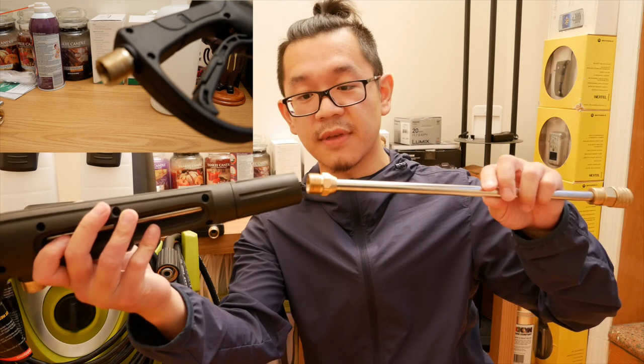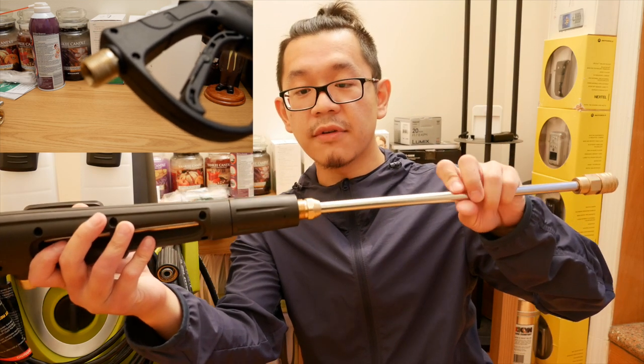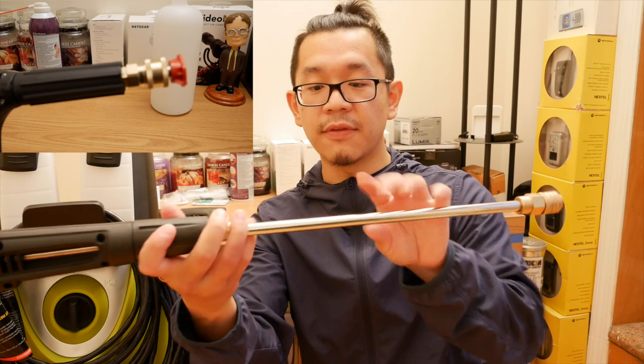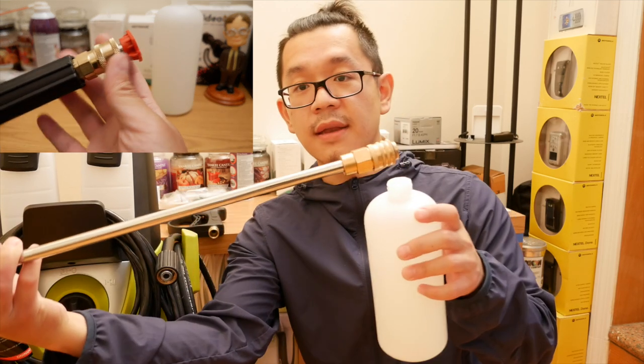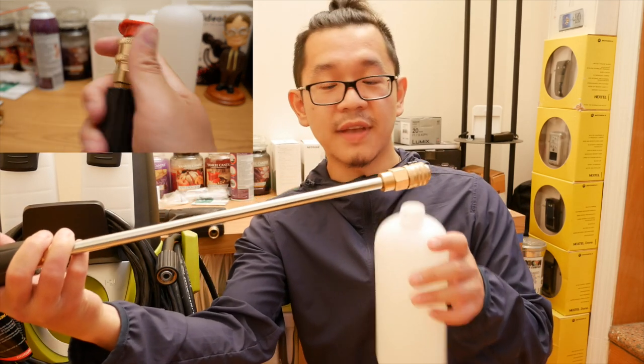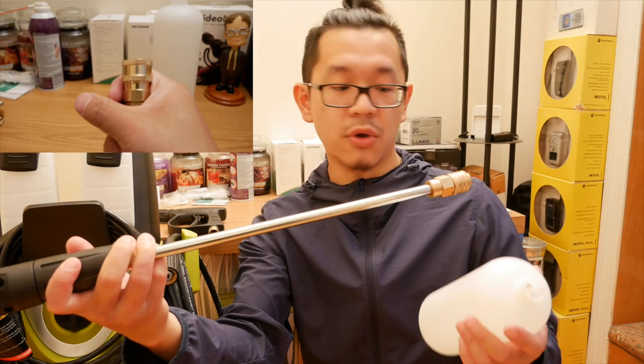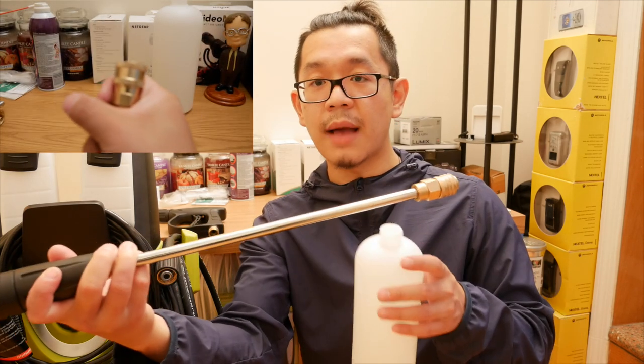The Sanjo actually comes like this, so when you have everything set up like this, the weight distribution when you have the foam cannon towards the end is not the most ideal. So you can't really wash the car with one hand — it's just a lot more awkward.